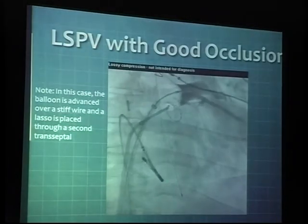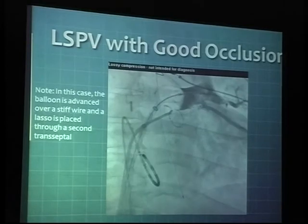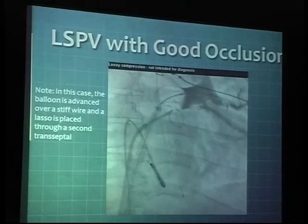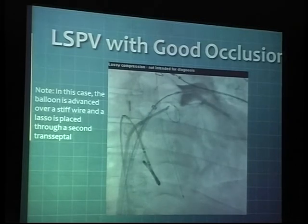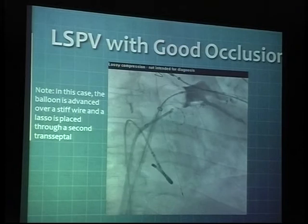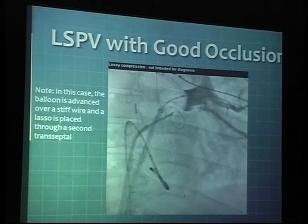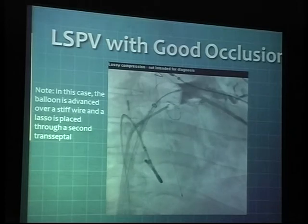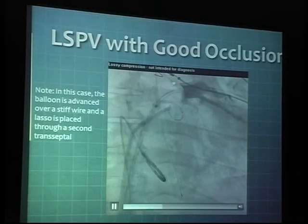This is the case where you're trying to get the LSPV from the tip of the cryoballoon catheter. You can actually inject contrast into it and then be able to visualize if you're able to accomplish good occlusion of the vein or not. This is a pretty decent occlusion here — once in a while you see a little bit of a leak from the superior aspects of that left superior pulmonary vein.